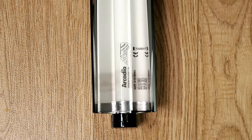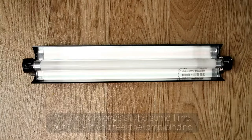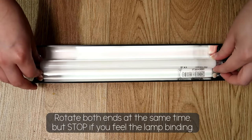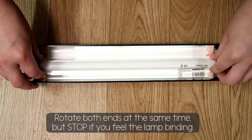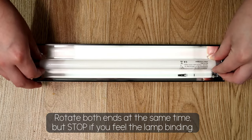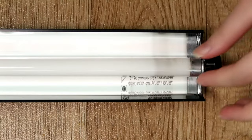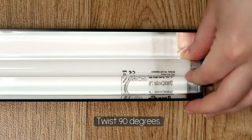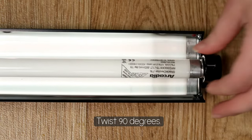With both hands, push the lamp into the lamp holder fully. Then use both hands to twist the lamp in a single rotation with even pressure. The lamp should twist fairly easily without binding. Twist the lamp so that the pins are locked at the 3 and 9 o'clock positions. You should hear a slight click as the pins are locked into place.